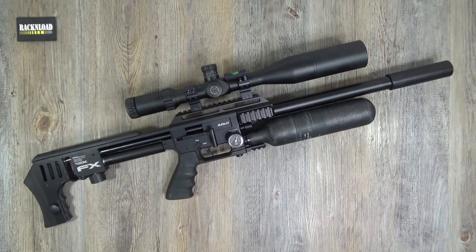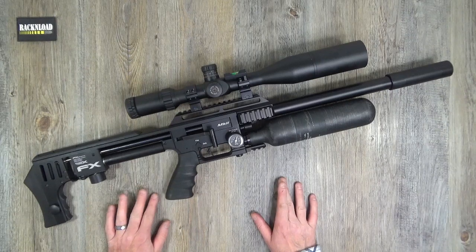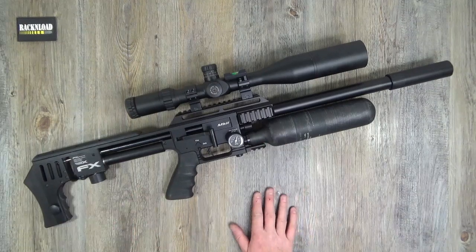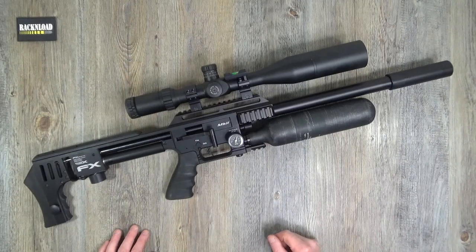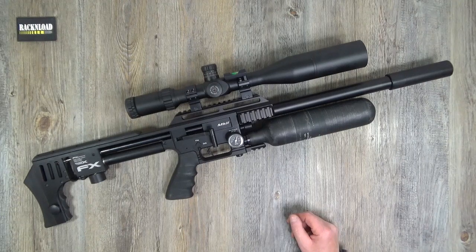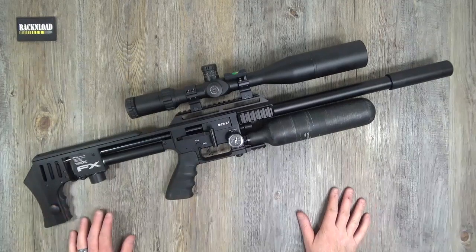Anyway, this is the FX Impact Mark 2. Many, many moons ago I did the Impact Mark 1 — someone mentioned it when I did the last FX video, which was the Dreamline Bull Pup a few videos ago. Go check that out. The Impact Mark 1, as we call it — I was quite impressed with that if I can remember. I can't remember whether I had a 12 foot-pound one or an FAC one — I think it might have been an FAC one, actually — 30-odd foot pounds, probably. You guys put me right in the comments.